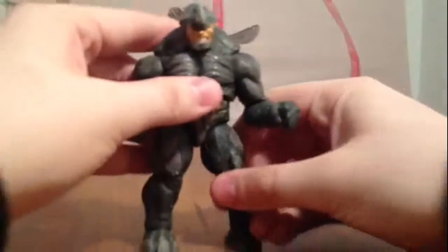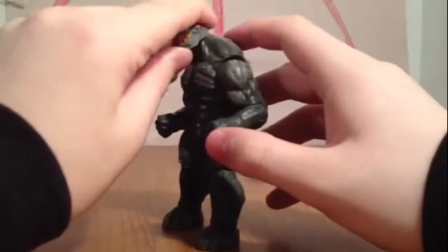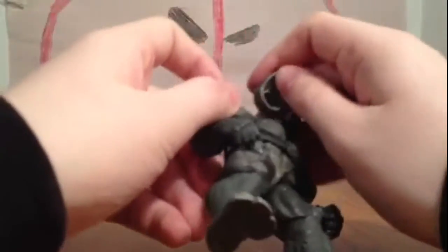He's pretty posable for a big guy. Like I said, I keep him down in a crouch, but you can make him look up very high or keep him down. That's also me taking him off the ball joint a little bit.